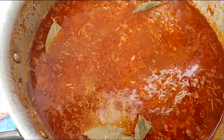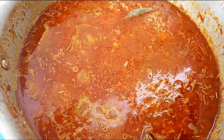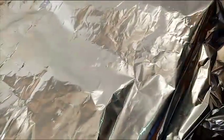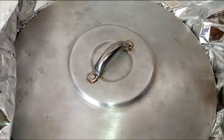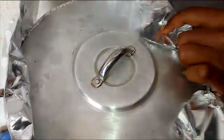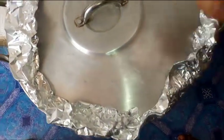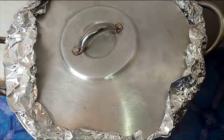The bay leaf has a very unique flavor, adding even more depth to the rice. Now we're going to cover the pot — but not just with the lid. I have a foil paper which I'm going to use to cover the pot first. The reason for using foil paper is to allow the steam to cook the rice. Wrap it over the cover and fold it a little bit — this way you don't need to add much water.